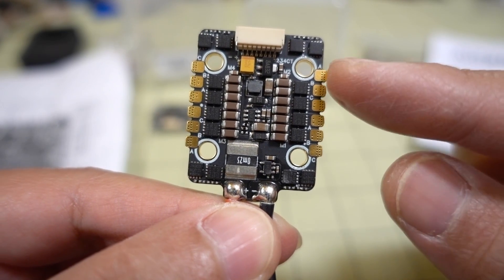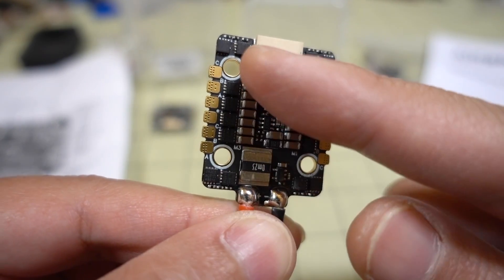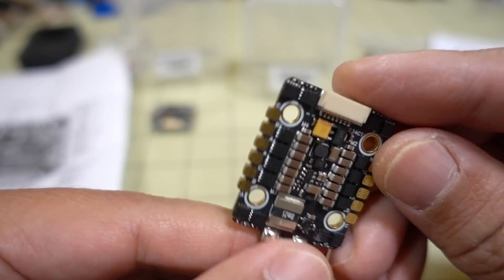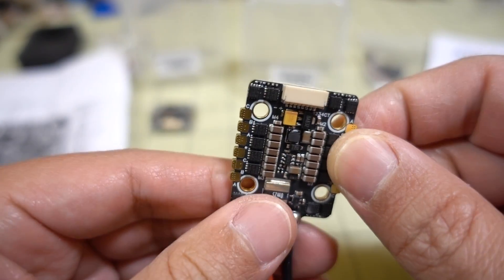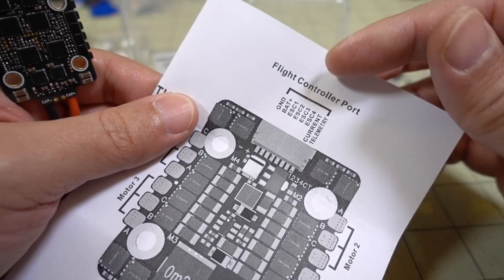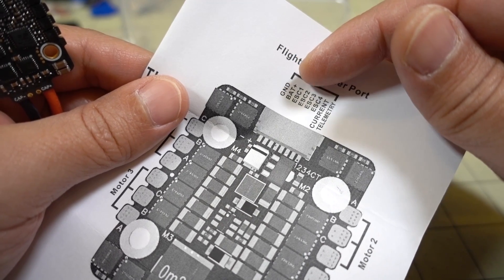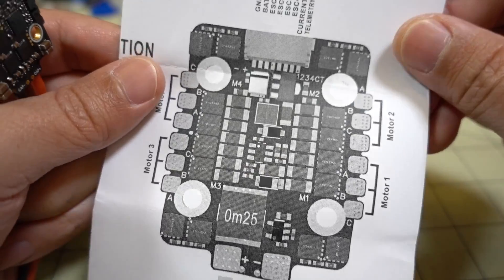The solder pads on top are for motors 1, 2, 3, and 4. They're all labeled and you can only solder on the top, not the bottom. You have your wiring harness connection here. The layout corresponds to the same connections as the flight controller — ground, battery voltage, motors 1 through 4, current sensor, and ESC telemetry.